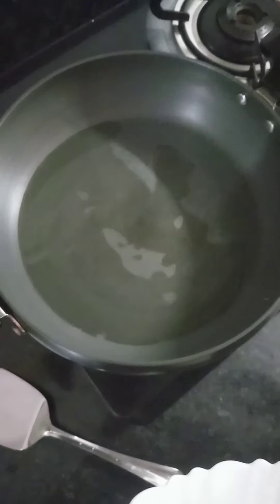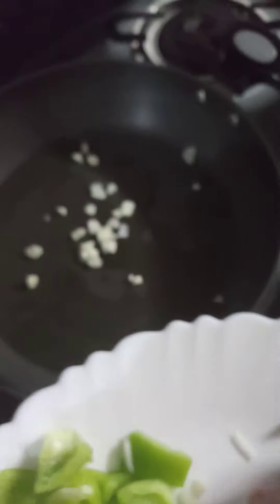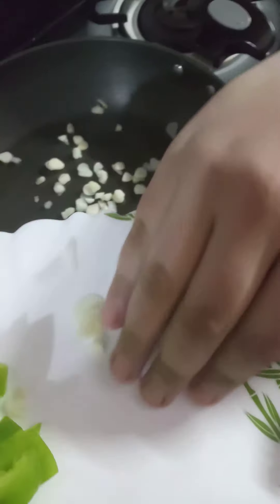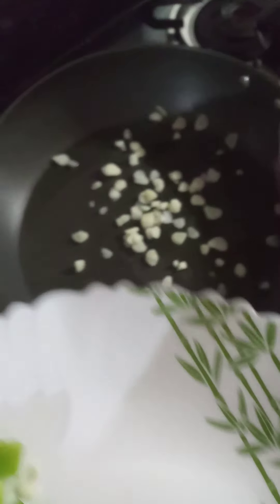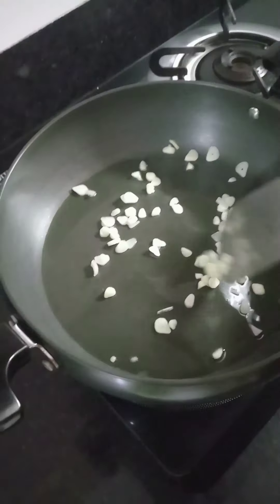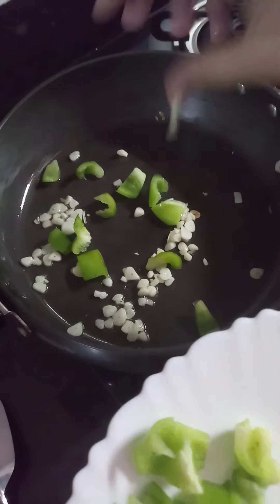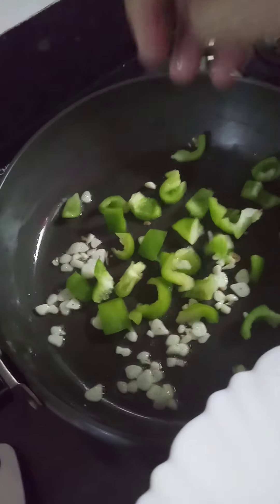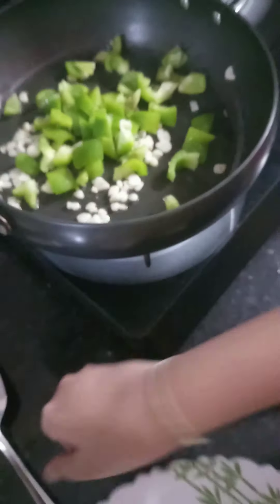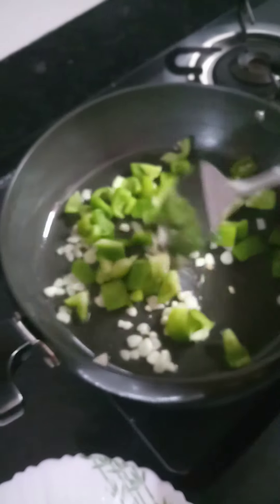In the wok I have taken two teaspoons of vegetable oil, and now I will sauté this garlic. After the garlic starts changing color, I will add some cubed capsicum and fry them with the garlic.